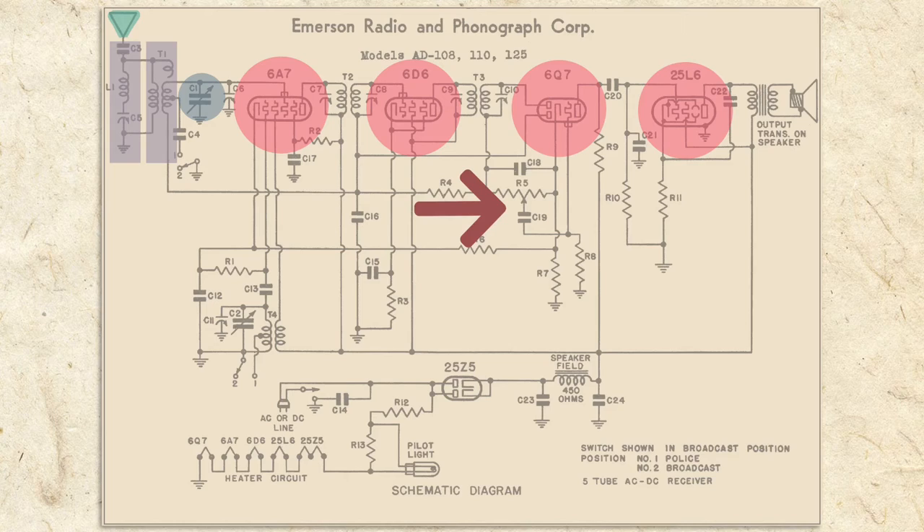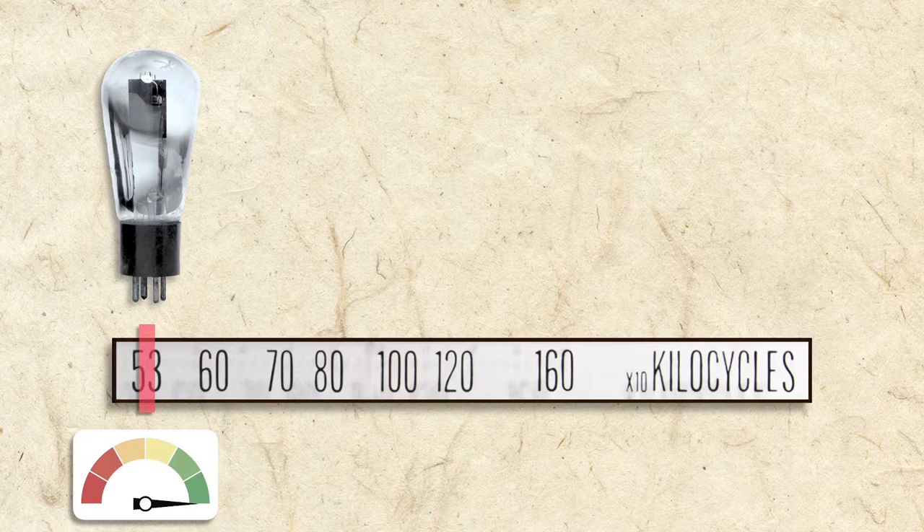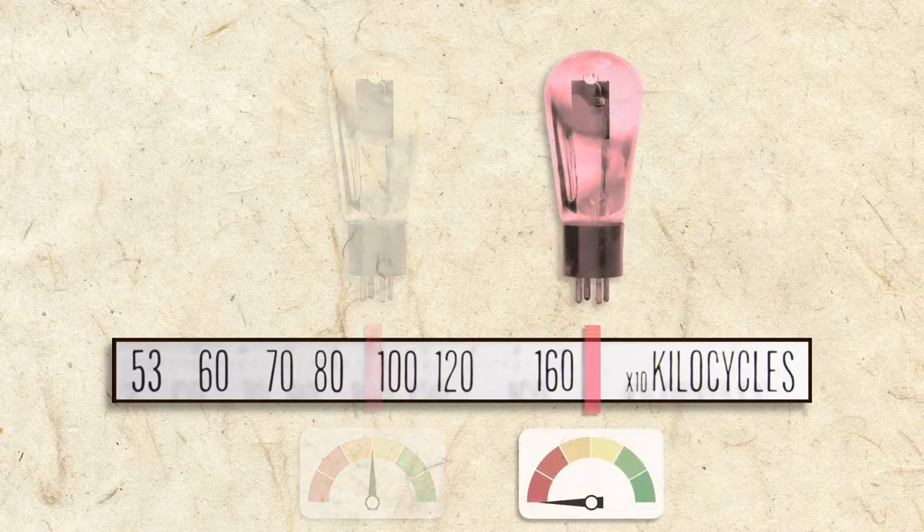A radio amplifies and decodes a radio signal in stages. When consumer radios were first introduced in the 20s, radios used TRF, or Tuned Radio Frequency Tuning, and the signal had to be tuned by the user at every stage. That's because vacuum tubes of the day performed well at the lower frequencies of the dial, but as frequencies increased, they couldn't keep up.